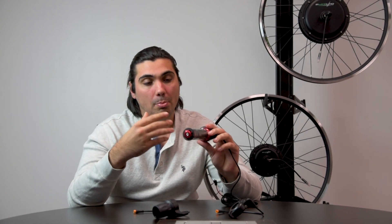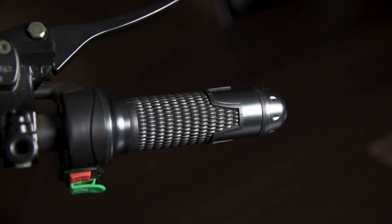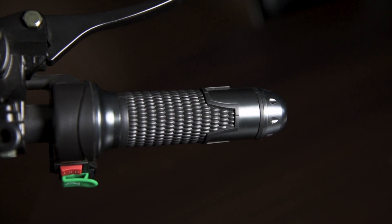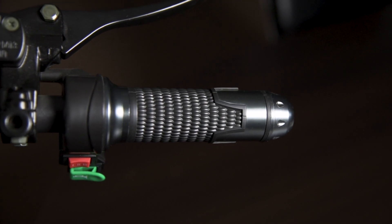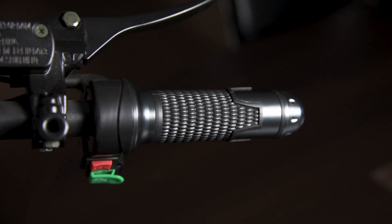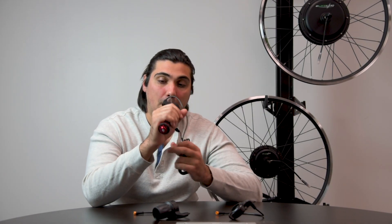With full twist throttles, you will have a complete motorcycle experience — you're using your full twist. The downside is it depends on how long you're going to ride your bike. If you're going to ride around one hour or longer, your wrist might get exhausted.